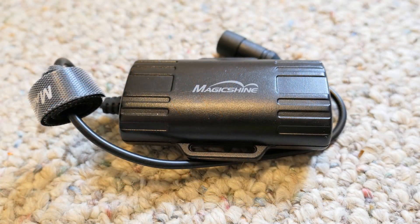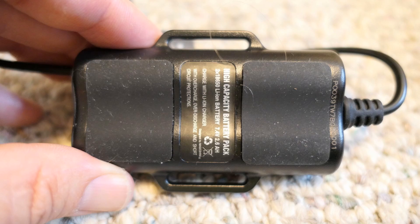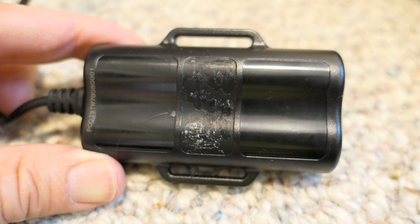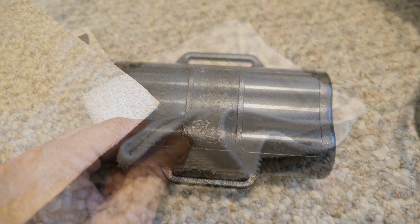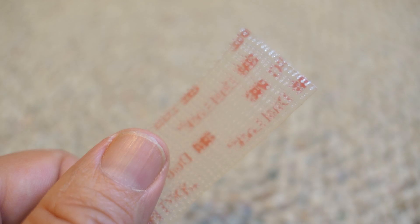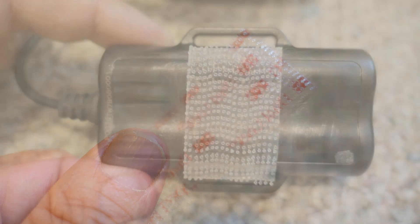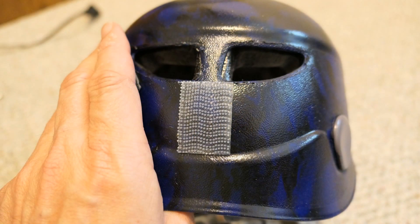The next step is to modify the Magic Shine battery. We need to modify the back of it so the 3M dual lock strips will stick to it. Remove the rubber tabs on the back along with the decal, then use the fine grit sandpaper to roughen up the surface. After sanding, wipe the back of the battery case off with a small rag to get rid of the loose particles. Using the scissors, cut a piece of the dual lock material and apply it to the back of the battery. Then cut another piece and apply it to the back of the helmet.